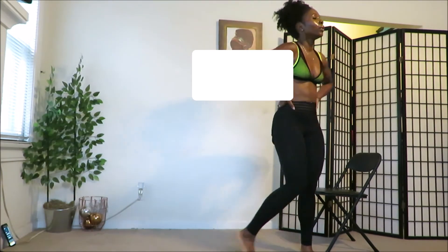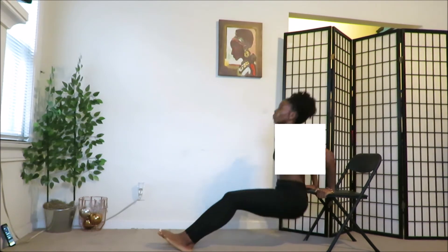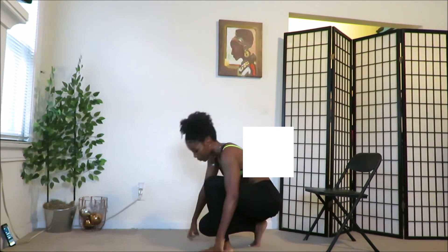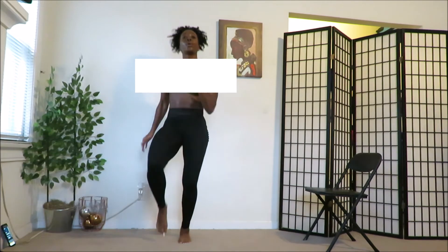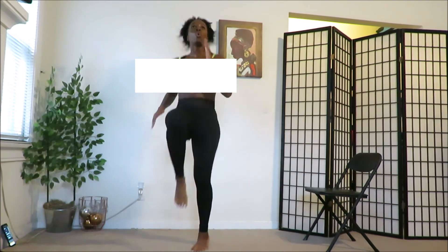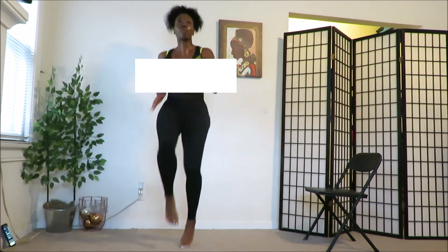Y'all know what it is — dips! Two more exercises. Go! Push it. Rest. Good. Last exercise: high knees — you can do it, come on. Let's finish strong. Go! Push as hard as you can, harder than you have in the other rounds. Rest!